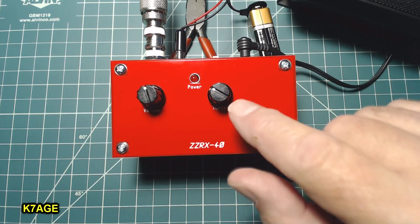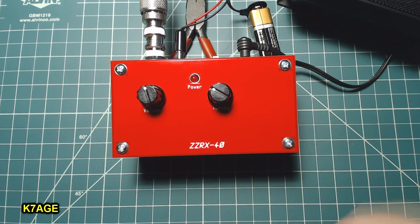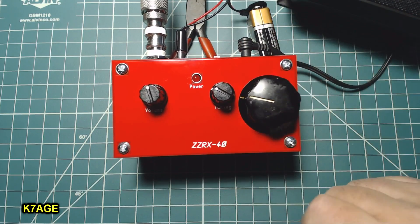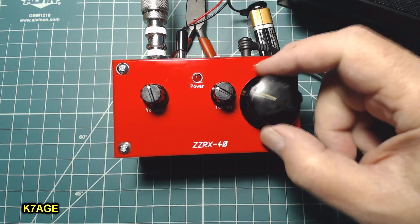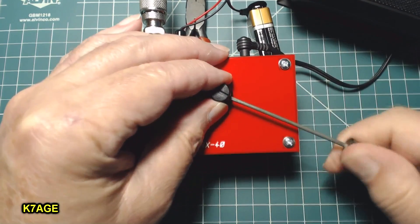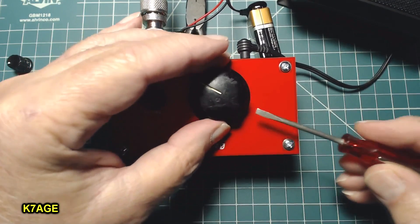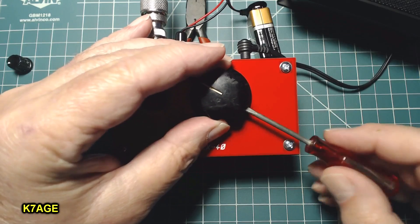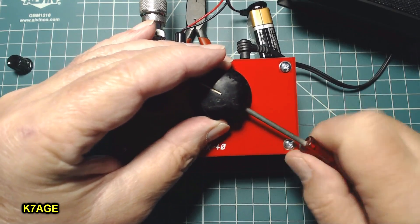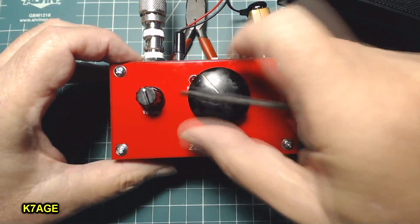Tuning the receiver with this small knob requires very fine adjustments. The mod I'm going to do is replace it with this big old knob that I found — now I'll have a much larger diameter that I can adjust. I'll take off the small knob, replace it with the larger one, and raise it up off the top just a little bit so it clears the LED. That'll make it much easier to tune.